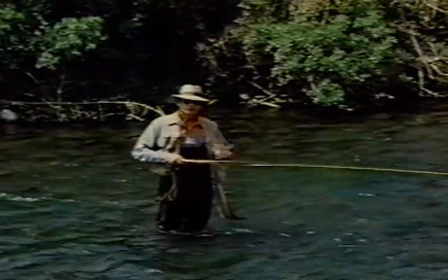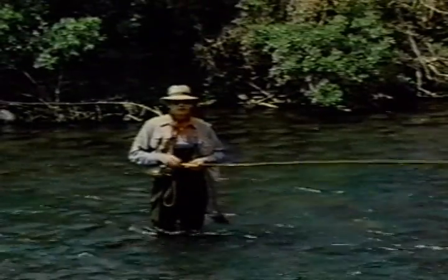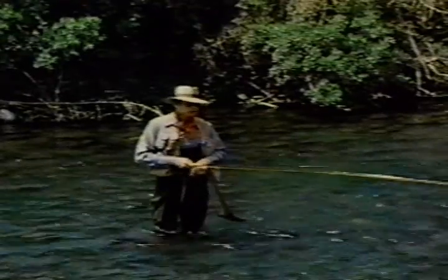The pale morning dun mayflies are hatching now, so I've taken off the nymph and put on a dry fly. While you can fish a dry fly upstream with the roll cast, I prefer to use the overhead cast. It's more accurate, allows me to cast a little further, and doesn't get the fly as wet as the roll cast does.